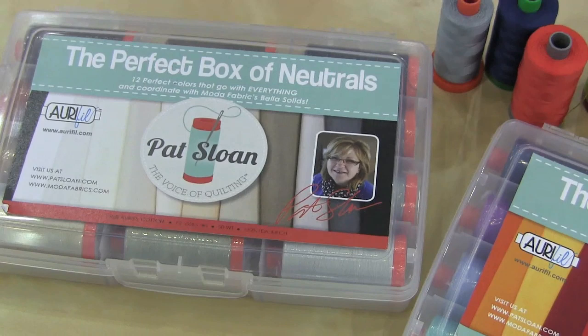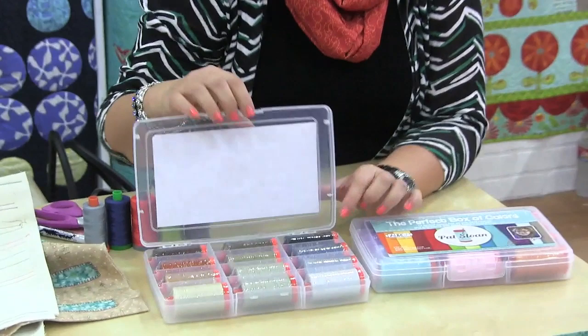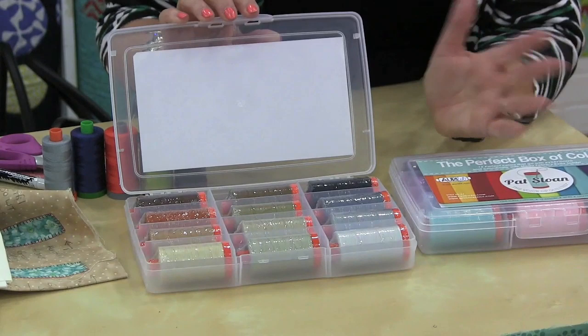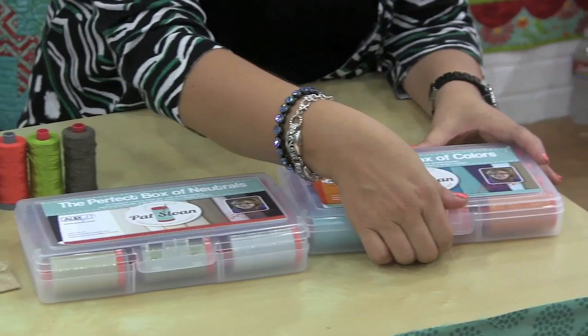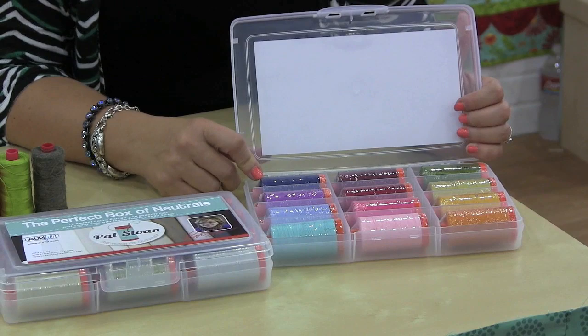I also have some thread collections with Aurifil. The ones that are new now are my basics — I'm super excited about basics because all of us need them. The Perfect Box of Neutrals has creams, taupes, and grays that will work for just about everything, even machine applique. Then I have the Perfect Box of Colors, which are nice juicy colors that go with great fabrics in your stash. I hope you enjoy looking at my thread boxes and pick one up.